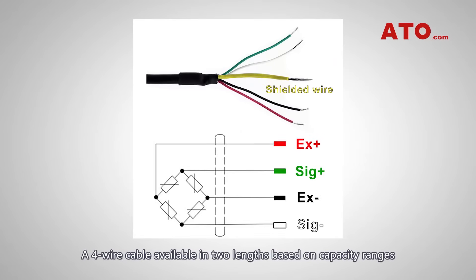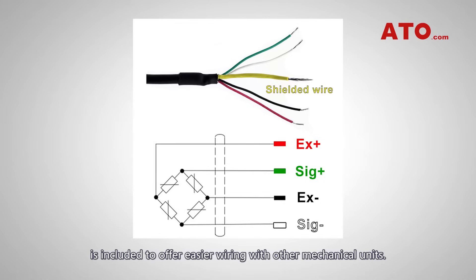A four-wire cable, available in two lengths based on capacity ranges, is included to offer easier wiring with other mechanical units.